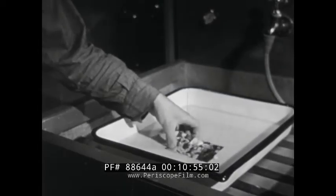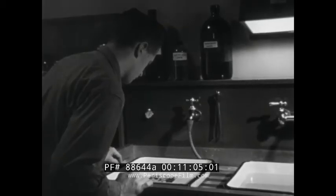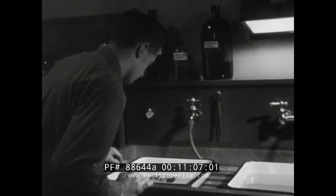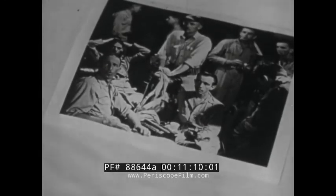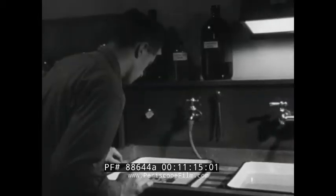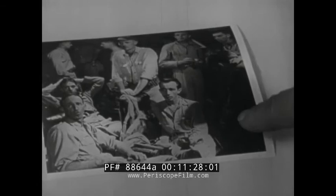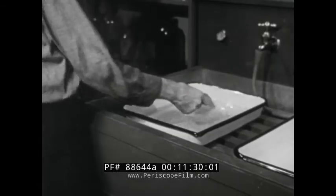Learn to judge the developing action while the print is in the solution. When the print is almost finished developing, lift it out and lay it on the surface of the solution for examination. Check the tones in the print — the lighter areas should show detail and so should the darker half tones. The dark half tones should not be allowed to go black. If your developer works well and it's not exhausted, your print should develop up in the time established for the particular paper and developer you are using. Now here's your fully developed print; it looks pretty good, but perhaps this dark area is too dark. Let's see how we go about improving it.